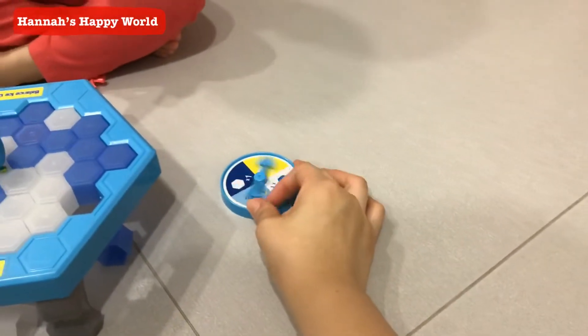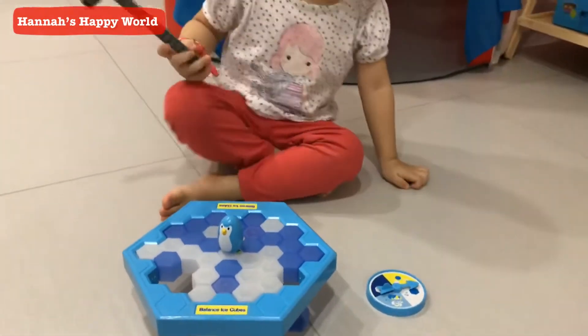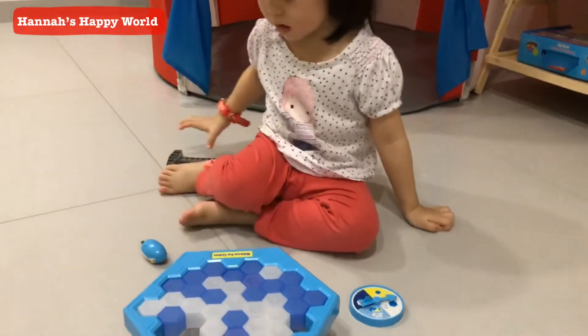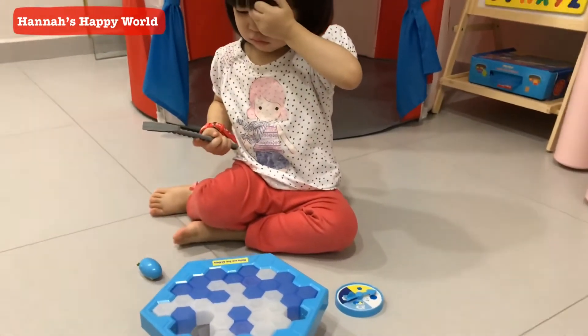Molly's turn now! I got one blue! What should I hit, Hannah? Oh-oh, accidentally! I don't want this. You don't want that? Hannah doesn't like to play with the penguin, so we just knock.